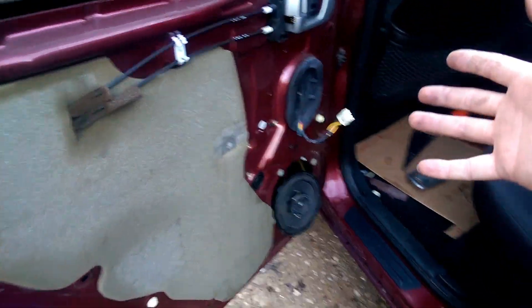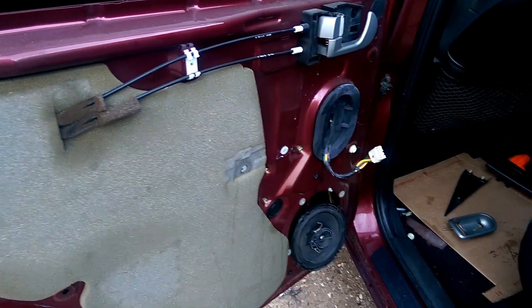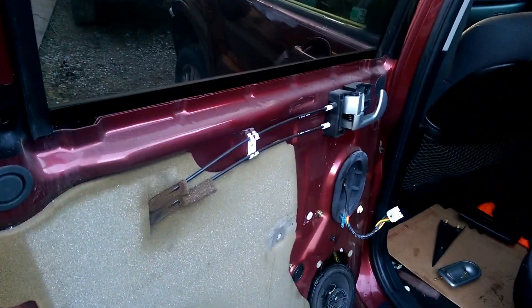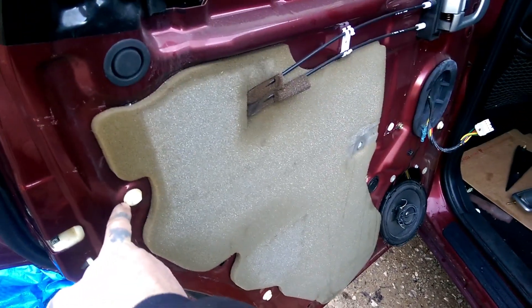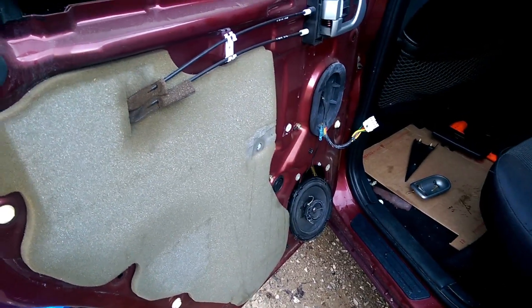I hope you enjoyed this door panel removal video. If you did, drop a like, leave a comment, check my channel out and subscribe. I appreciate the support and I'll see you on the next video. Thank you for watching and don't forget to reinstall your door panel — just do everything backwards and put these clips back on. Just pop these out and they attach to the door panel. It's simple, it's easy.